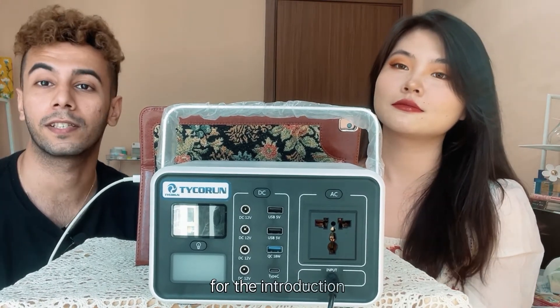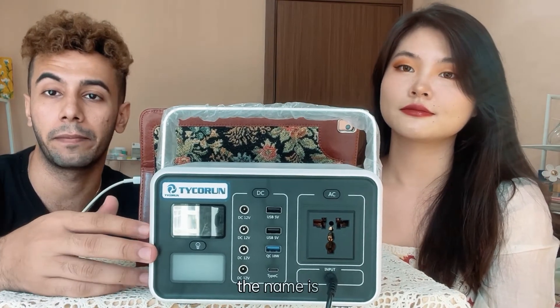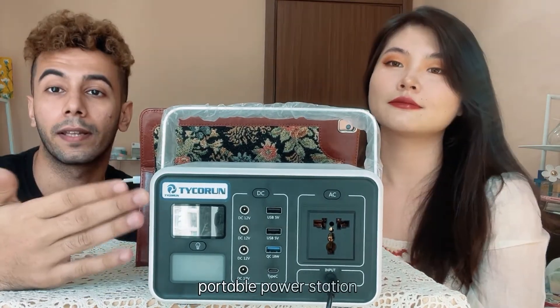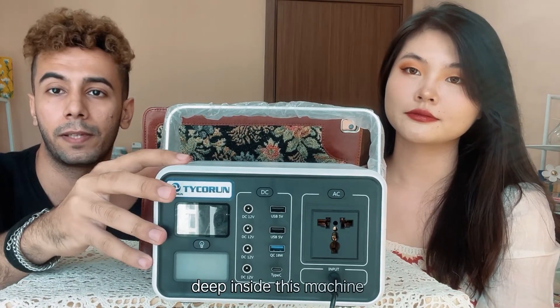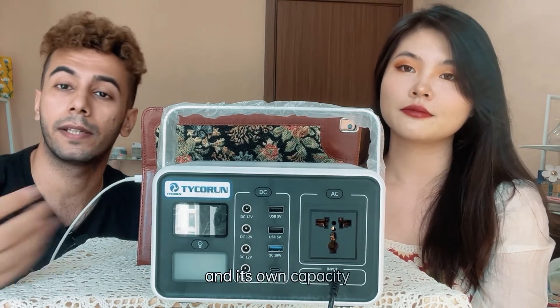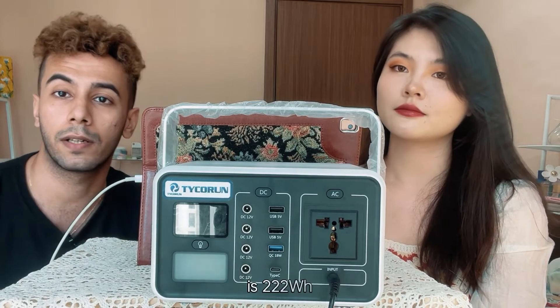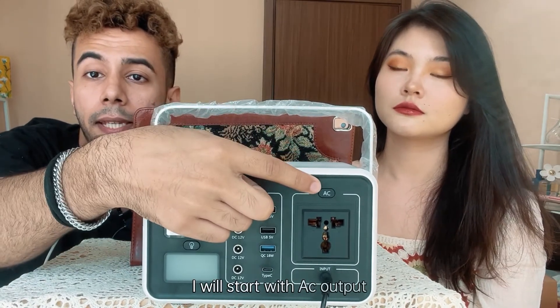Thank you Nora for the introduction. So first of all, the name is portable power station, model T200. Going deep inside this machine, the battery type is lithium-ion, with a capacity of 222 watt-hours. I will start with the AC output.